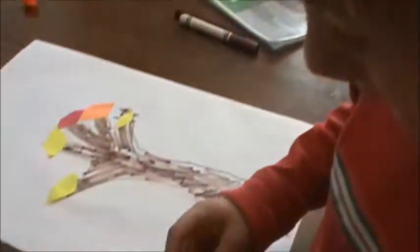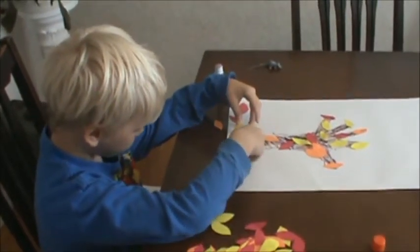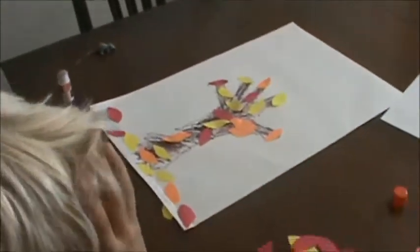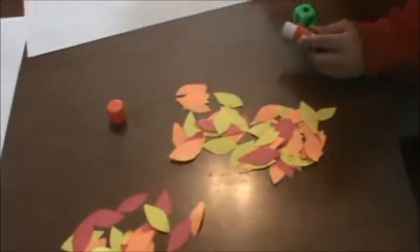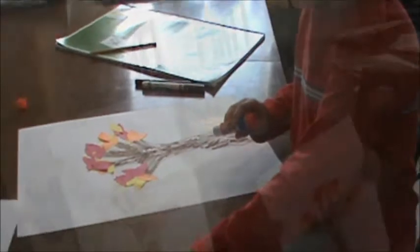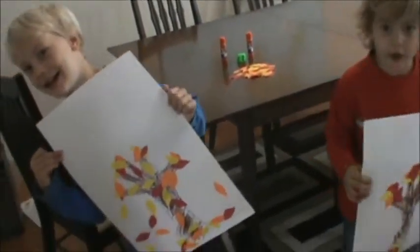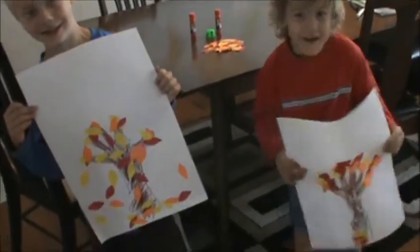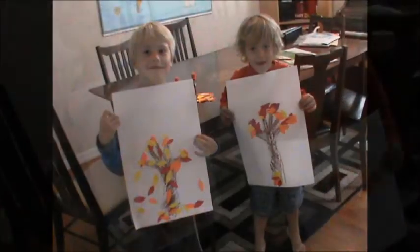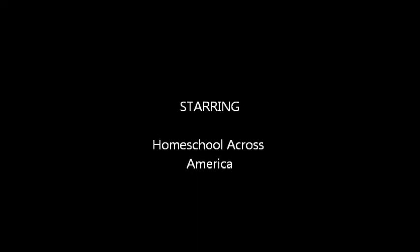Five. Down. Four. Five. Six. I'm going to make one fall down. Five. Two. Four. Three. Two. Five. Four. Can I take it off?